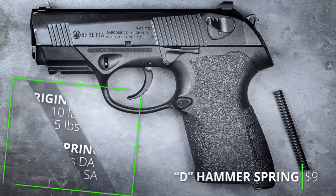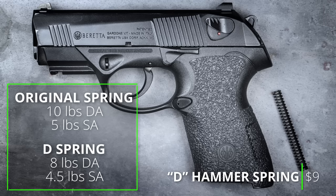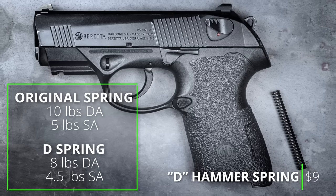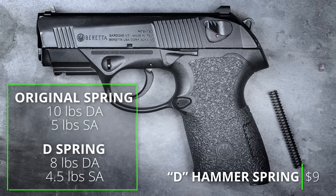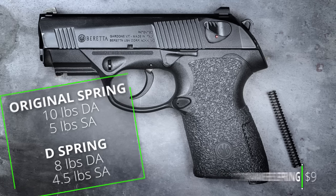Finally, I replaced the original hammer spring with the Beretta D spring, which lightens the double action trigger pull by a couple of pounds. Out of the box, the double action trigger was 10 pounds with a five pound single action. With the D spring, I now have an eight pound double action, and the single action came down just a little bit to about four and a half pounds.